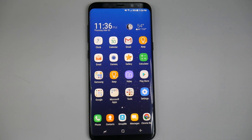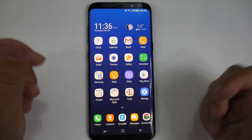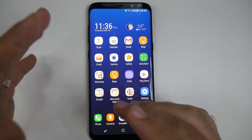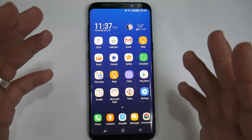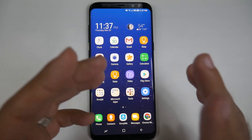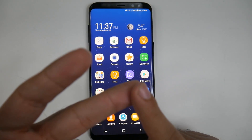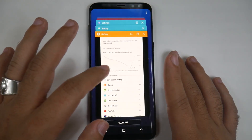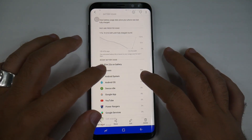Hey guys, this is Ricky the YouTube Tech Guy. Today I'm bringing you the Galaxy S8 Plus battery life test. I used it for the entire day and tried my best to use it how I regularly do on a day-to-day basis — did work on it, social networking, web browsing. When I got home it was still at about 30%, so I turned on YouTube for around an hour and then did gaming for about an hour.